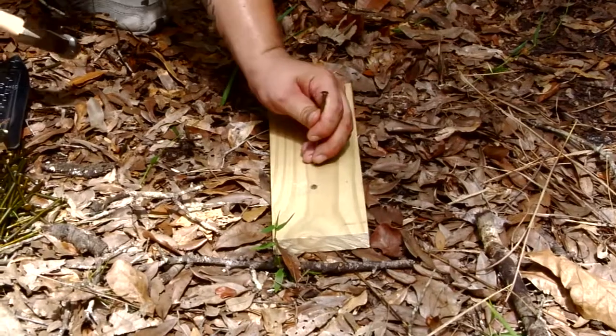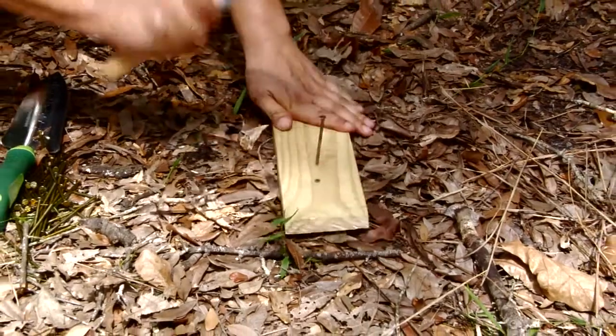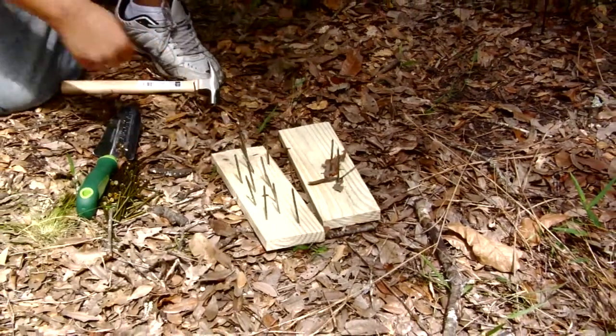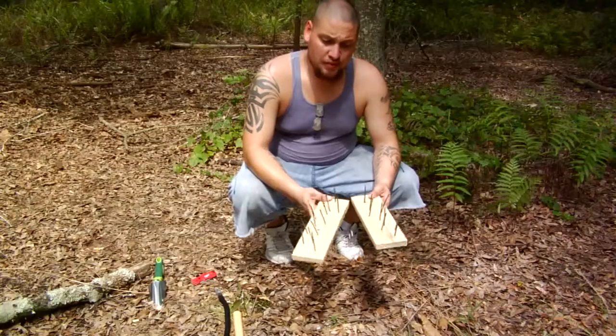So what we want to do is place the wood down on something flat and we're going to drive these nails in. They come out like this, and your ending product looks a little bit like that. This will be your ending result.